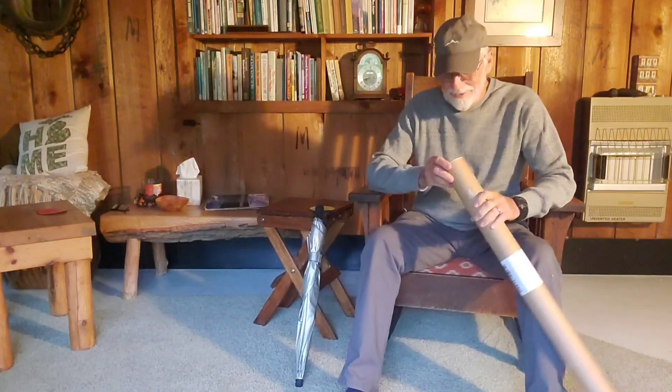A lot of people when they get new gear do an unboxing on YouTube, so I thought I'd do an unboxing on my new replacement umbrella. It's the Gossamer Gear Light Trek, but it came in a tube, so we're going to have to do an untubing.